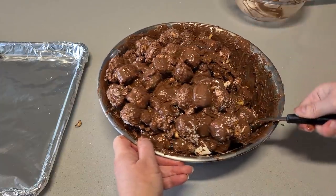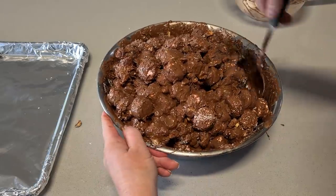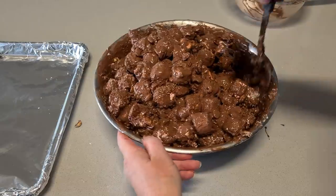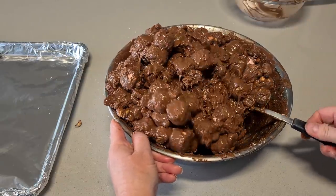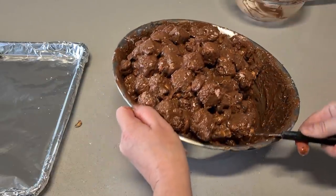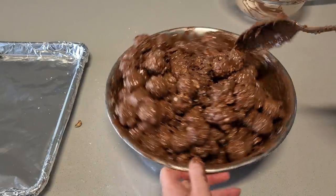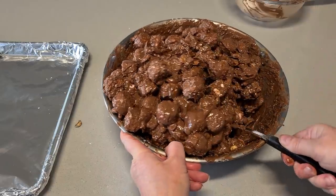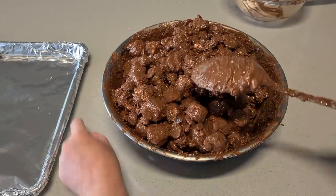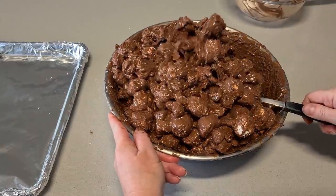What other variations of rocky road would you guys make? Apart from the Turkish delight one, the hazelnut one, or the popcorn one — what else do you guys do with your rocky road? Any interesting ideas you've tried? Love to hear them.